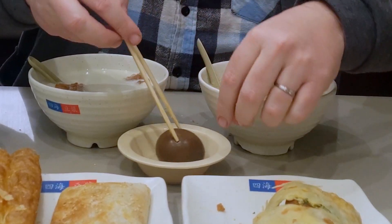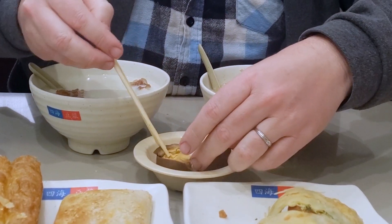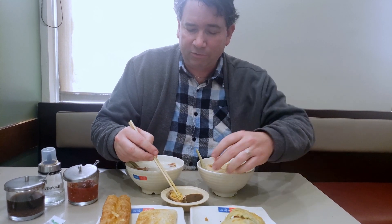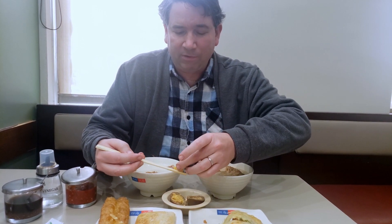And this is a soy egg. It's not usually what it looks like. You can see it's very dark because of the soy sauce they use. It's also a very tasty way to have a salty hard-boiled egg. So that's a nice salty hard-boiled egg — you have the soy flavor in there. It's a very good egg if you like that kind of egg.